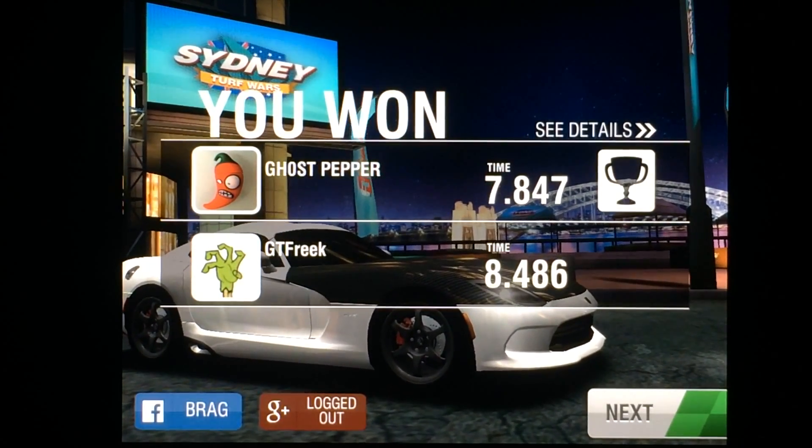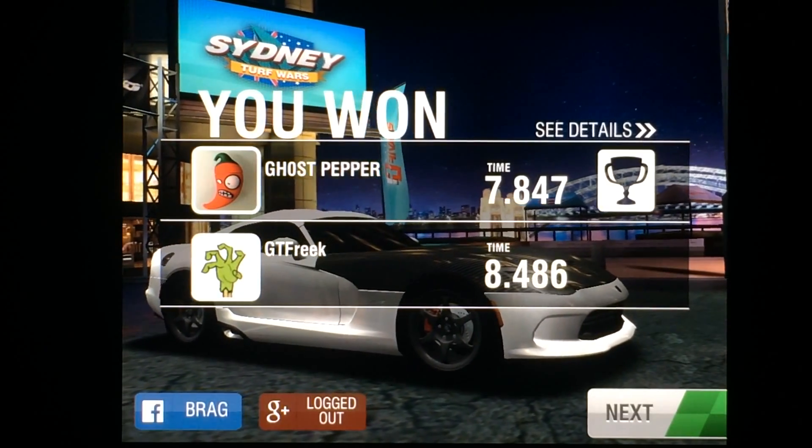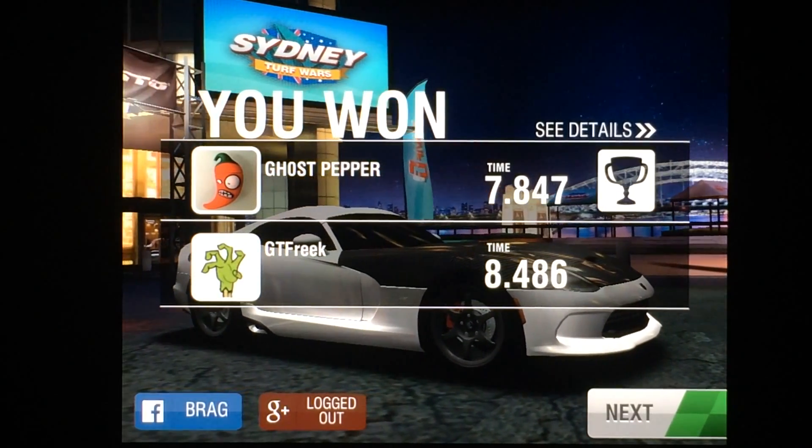And there you have it — that's how to perfectly launch the SRT Viper GTS. It's pretty straightforward: launch with nice and easy gear shifts.